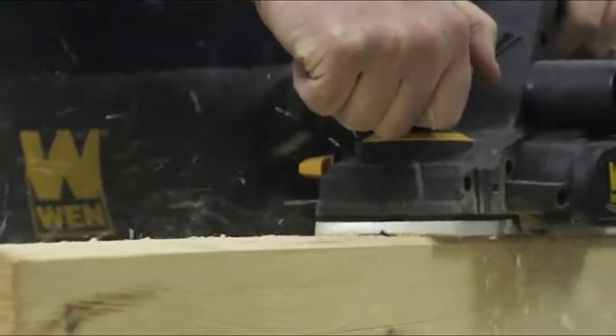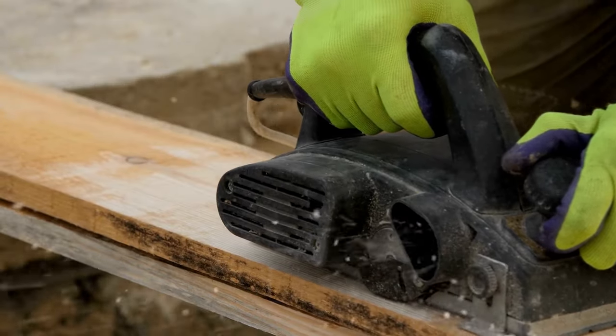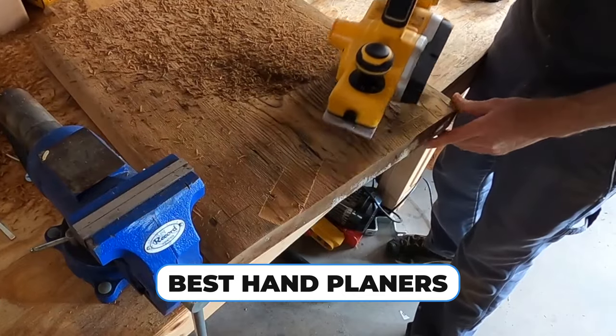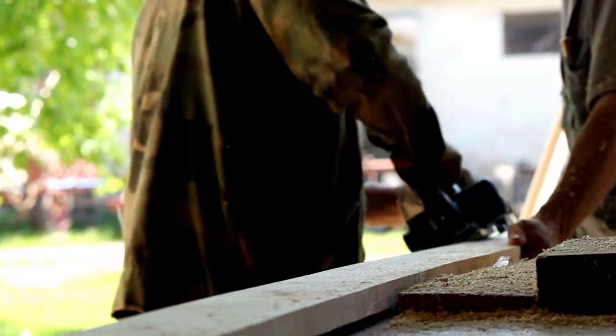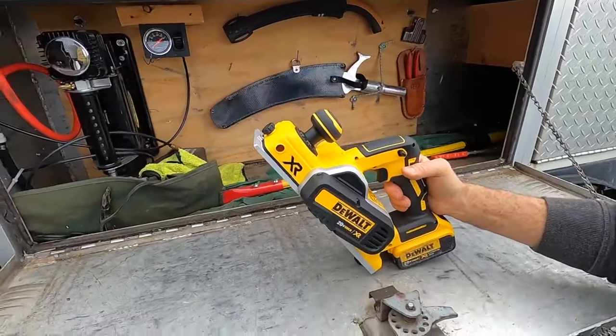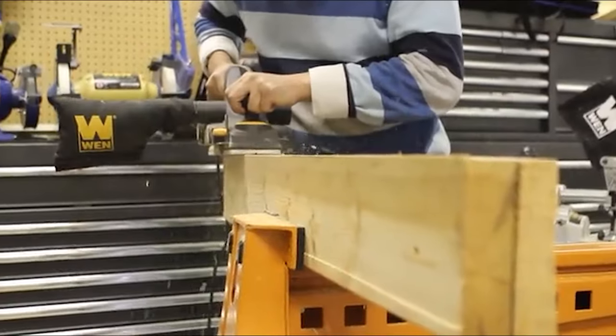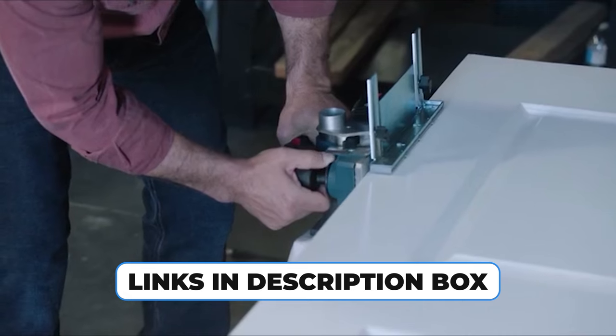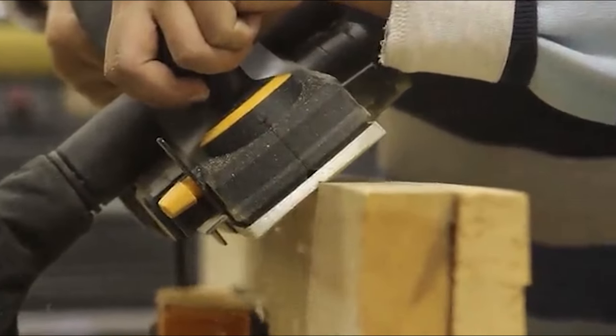Unleash the precision and power of hand planers in your woodworking projects. In today's video, we reveal the top 5 best hand planers — essential tools for craftsmen seeking smooth and accurate finishes. Whether you're shaping wood or leveling surfaces, these hand planers are your go-to solution. Take a look at the links in the description box for more information. Now, let's begin.